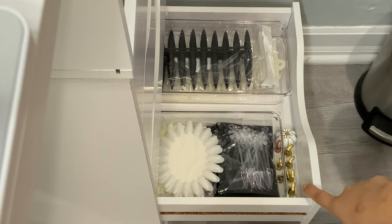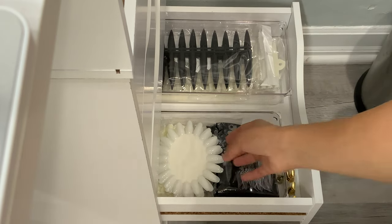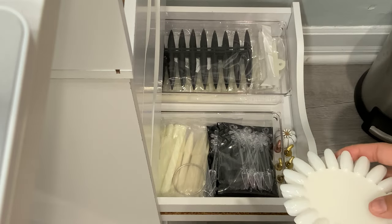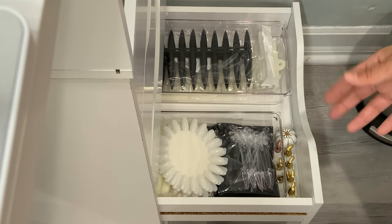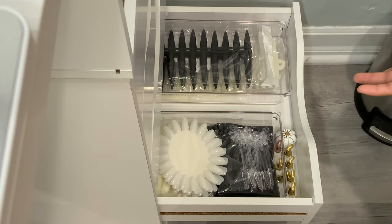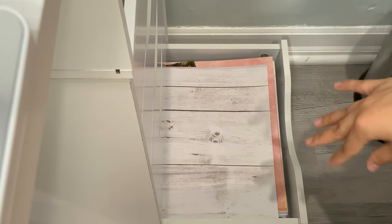In another drawer I keep display nails and swatch sticks. I use these when I'm going to swatch a new collection or practice a new design. The organizers in here are from Dollar Tree.